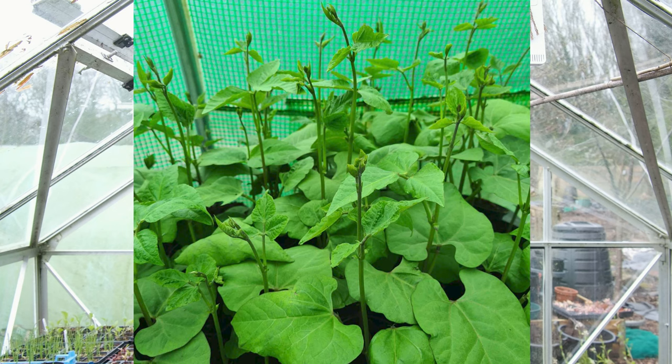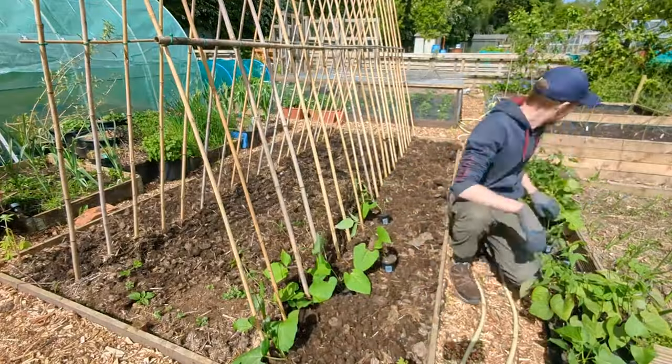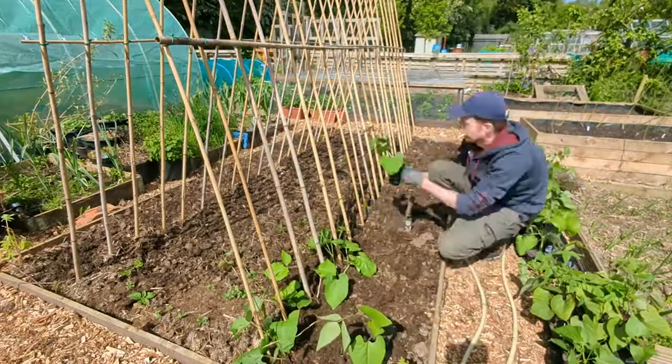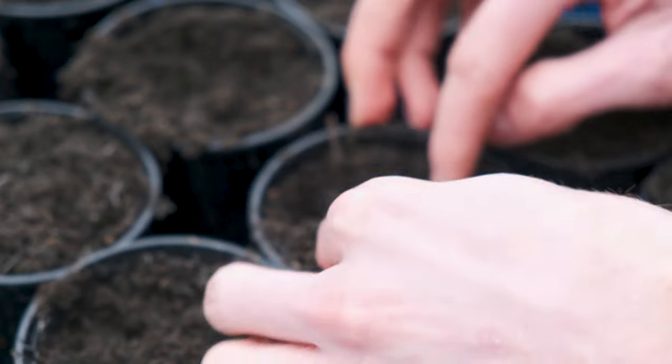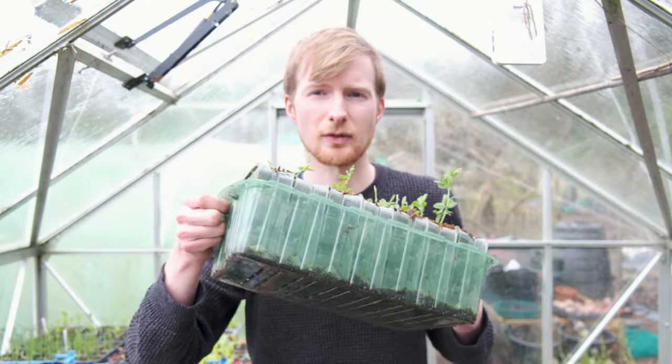I'll leave them in the greenhouse for around about a month. By the time they reach a good size ready to be transplanted out, it's going to be in the middle of May - that's usually our last frost date. With the French beans, I like to sow two or three per nine centimetre pot because they grow much smaller than the runner beans. They can also be sown in deep cell root trainers if not using the nine centimetre pots, as they do have quite deep roots. I'm also going to be successionally sowing the dwarf French beans for a continuous harvest throughout the season.